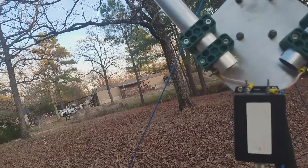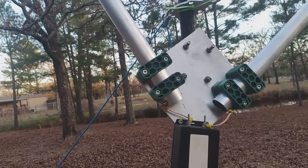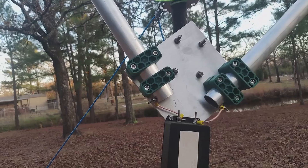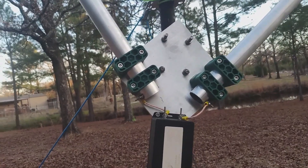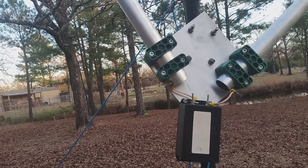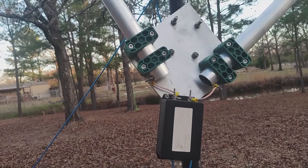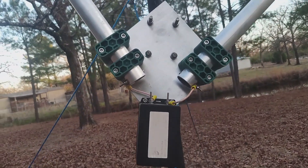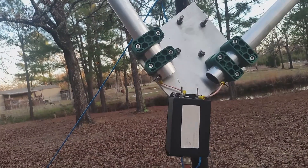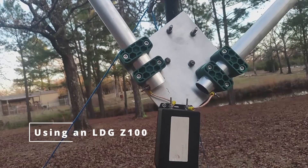I can tune this thing on 160 meters. It's rated up to 40 meters, but on 40 meters it works very well. I've gotten worldwide contacts on everything from 40 to 10 meters and my signal reports are really good — no issues at all. I've mostly been running the IC-7300 at 100 watts.